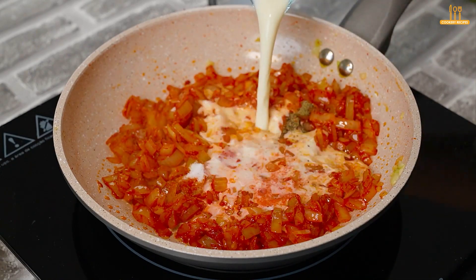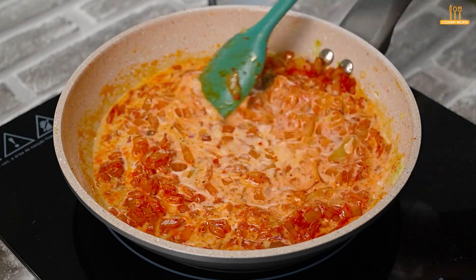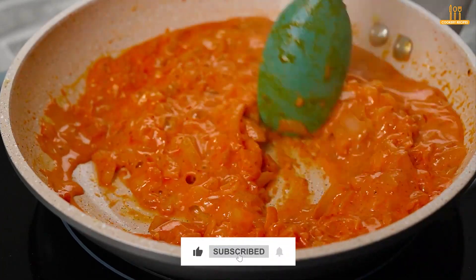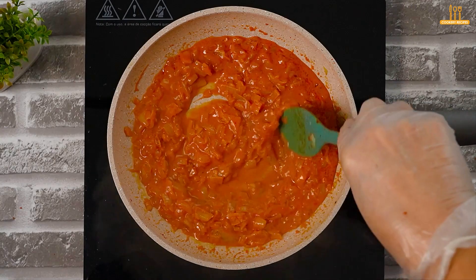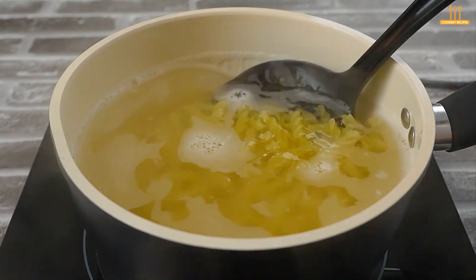Add 100ml of milk and mix to incorporate. Let it cook for 2 minutes.